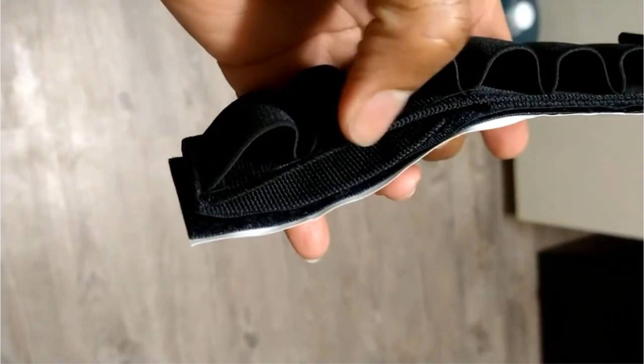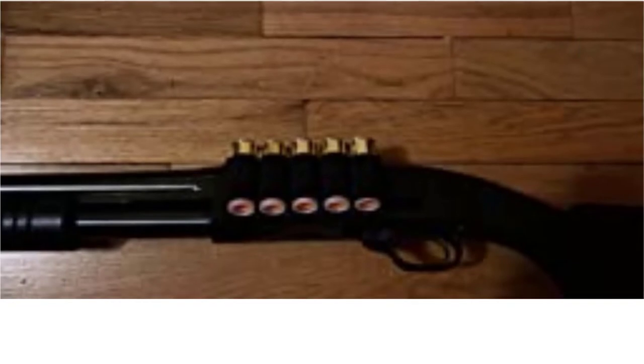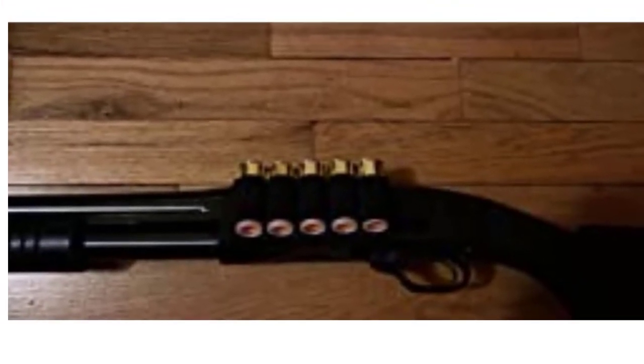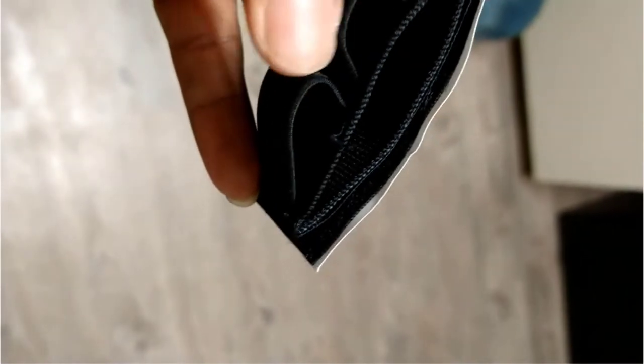Velcro Shotgun Side Saddle is a really simple product. It is an elastic and fabric side saddle that uses hook and loop webbing to attach to a shotgun. This design makes the side saddle compact and it can be pulled from the shotgun, allowing you to reload that space on your shotgun with another side saddle. It's a really simple idea.